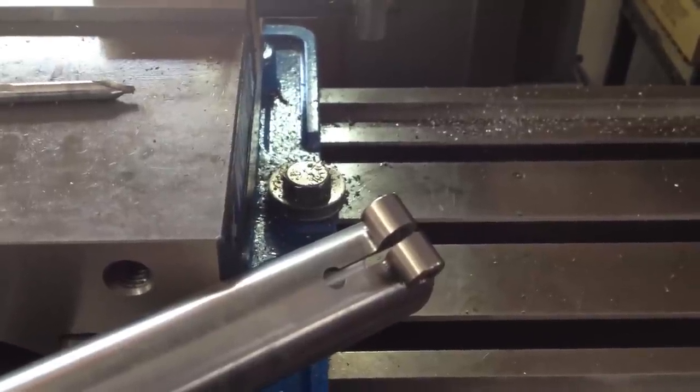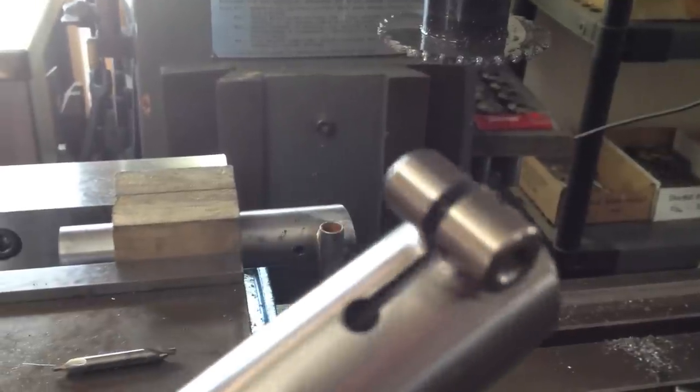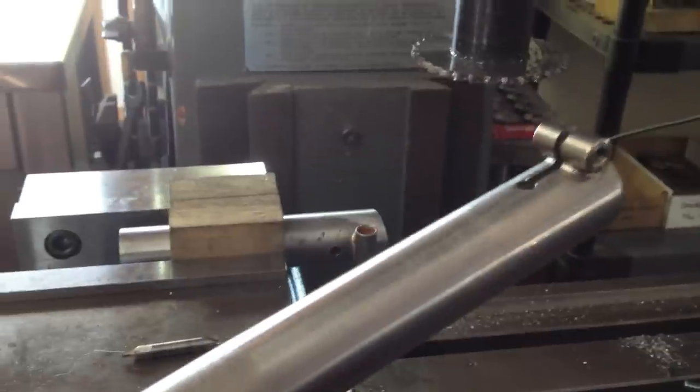Today I'm going to show you how we do it on the vertical mill, so we can end up with a nice clean seat tube slot just like you see here in this titanium seat tube.